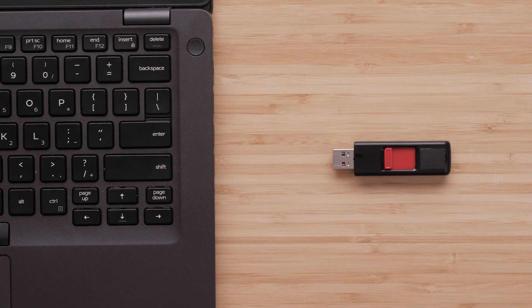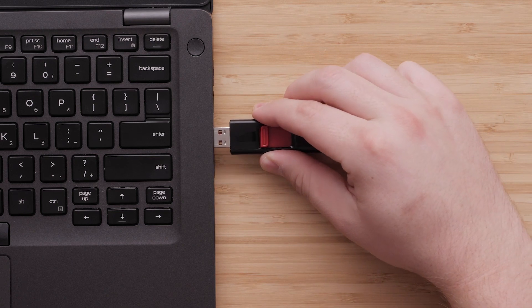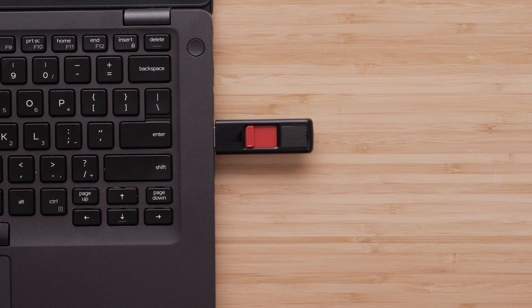To begin, we will format the 16GB flash drive to be readable by the Honda Navigation system. Insert the USB flash drive into the computer. Some newer Windows computers only have USB-C ports, which would require an adapter to connect the USB flash drive. Contact your computer manufacturer for additional information on USB-C ports and adapters.